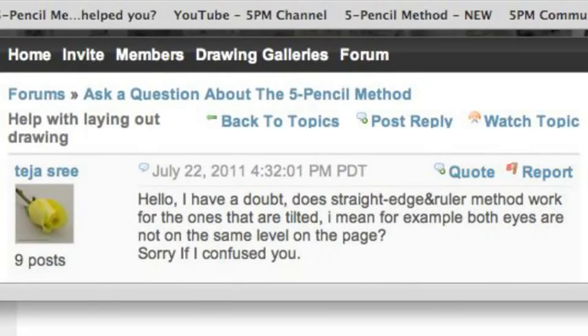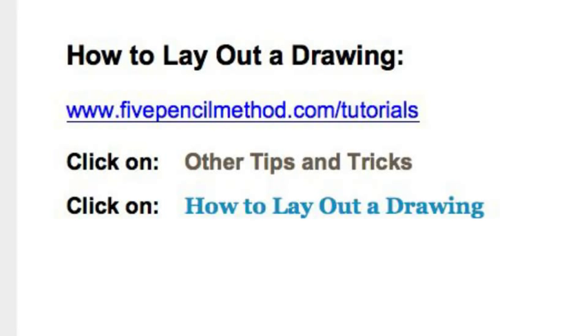I also encourage you to take advantage of 5PencilMethod.com, where you'll see other tips and tricks, including tutorials on how to lay out a drawing. There's a demonstration on an eye that shows how to use the straight edge. It also includes the recipe with the divider. The divider, along with the straight edge, is a wonderful opportunity to do virtually everything you want — you can use them to verify things or to completely structure your picture.